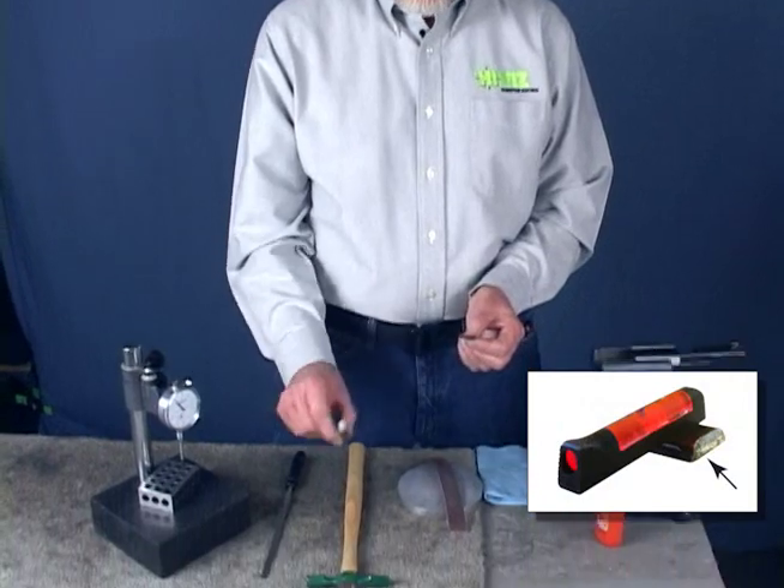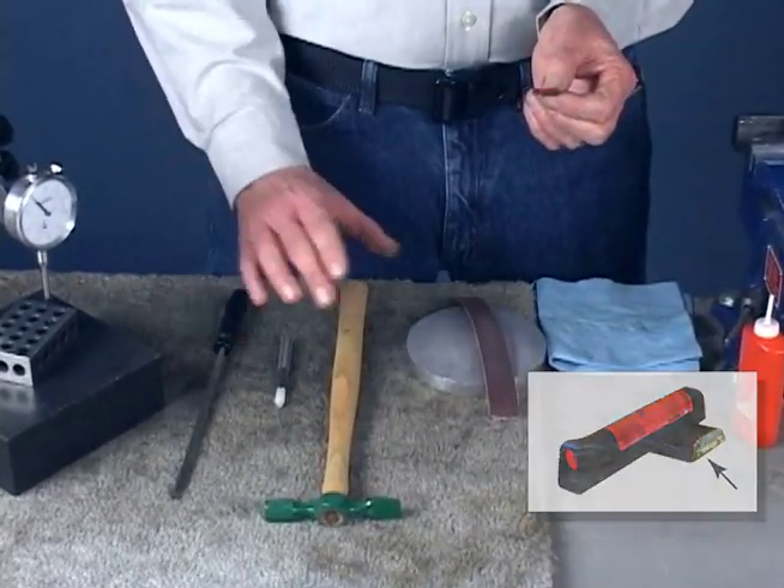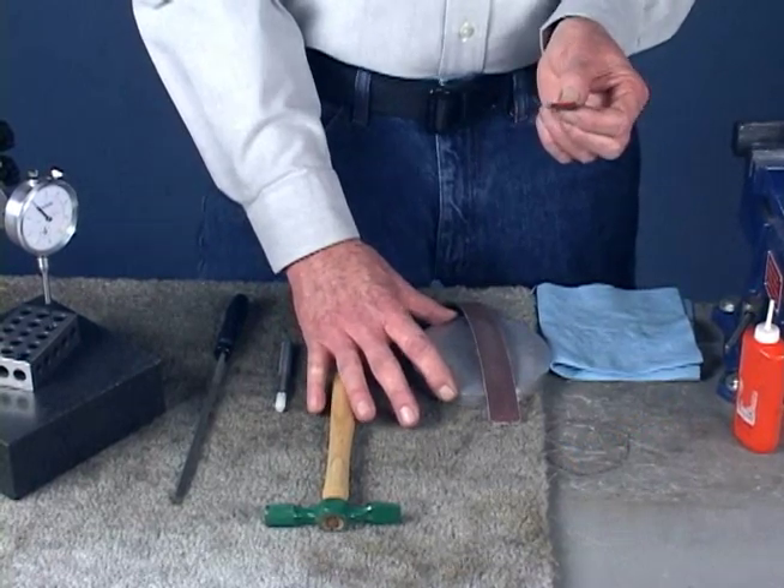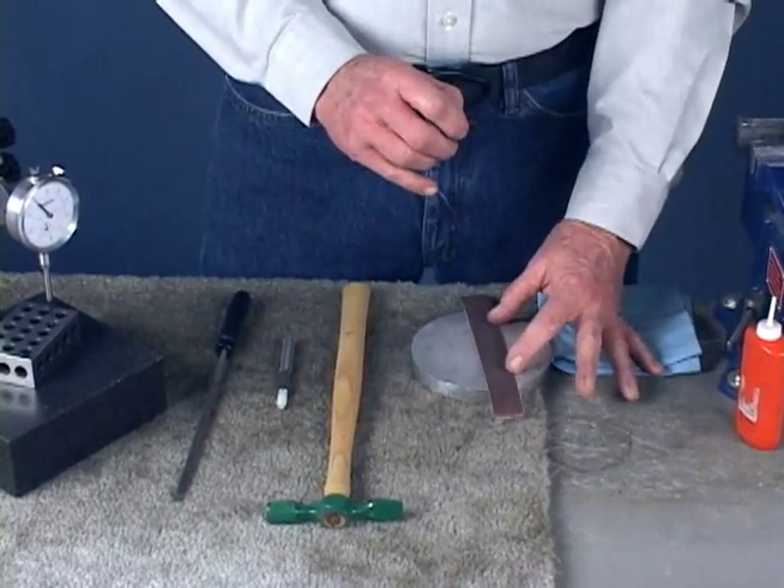I'm going to use a plastic tip punch that won't damage the steel, a light hammer, a dovetail file, a flat block — can be aluminum, glass, granite, doesn't matter — and some 120 grit sanding paper.